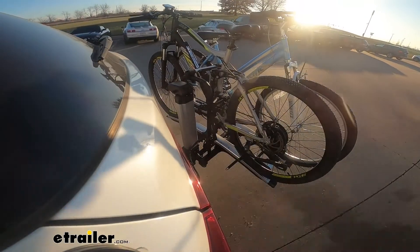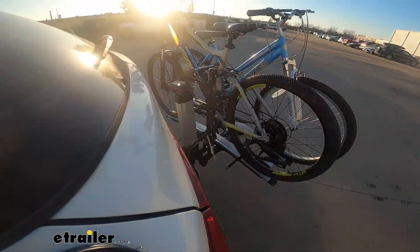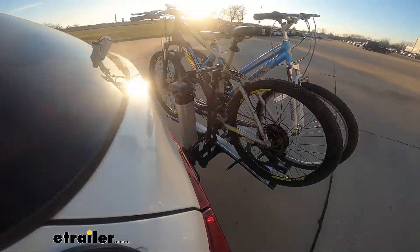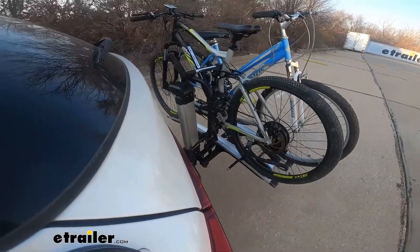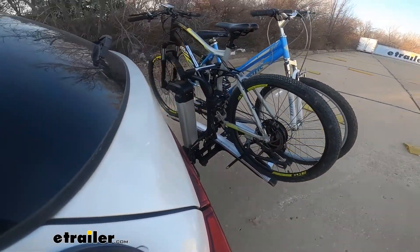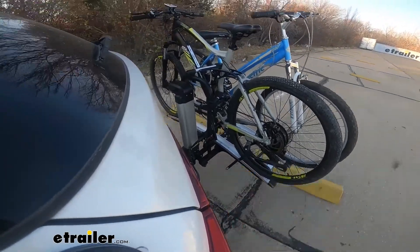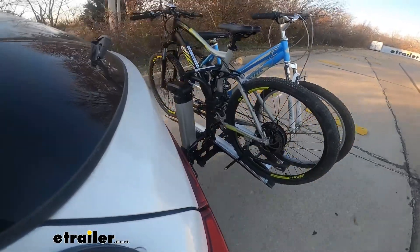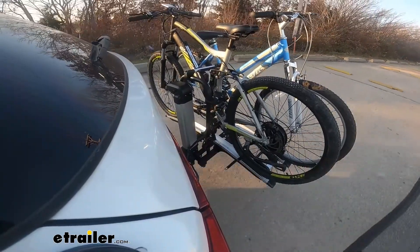Here on our test course we'll start by going through the slalom, which shows us the side-to-side action simulating turning corners or evasive maneuvers. Once we get to the alternating speed bumps we'll see the twisting action, simulating hitting a curb, a pothole, or driving over uneven pavement. Lastly we're going over some full speed bumps to see the up and down action, which is like driving in and out of a parking lot, garage, or driveway.